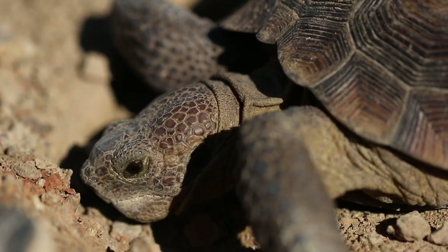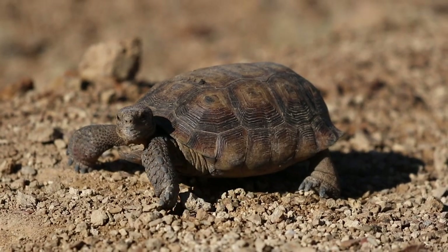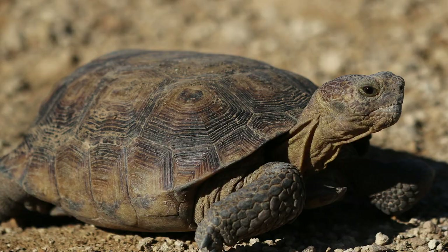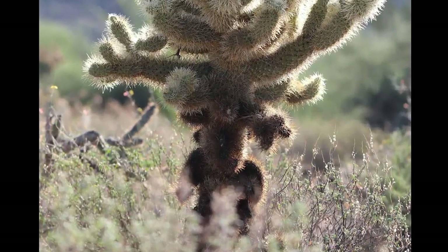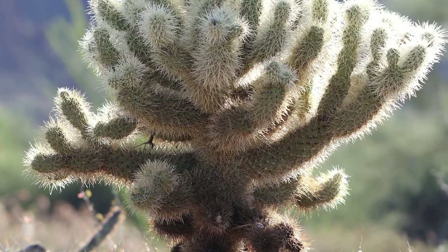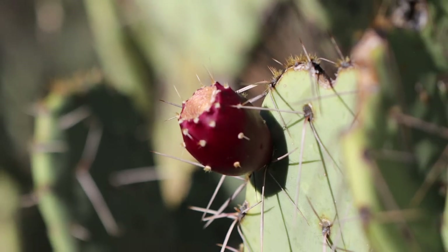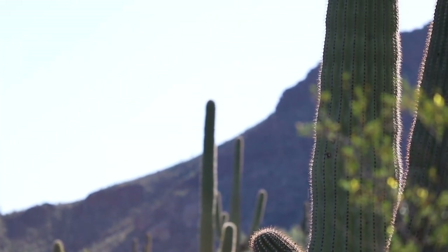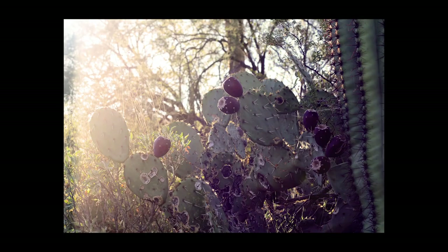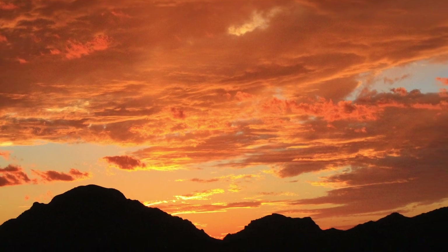Damn, okay — I'll leave you alone now. Here's a few more random shots. Woo, I like that one. Oh man, I love this lens.